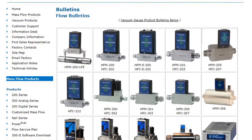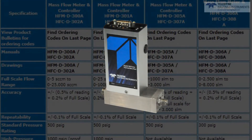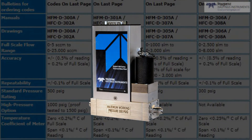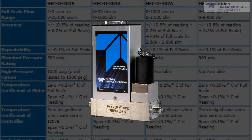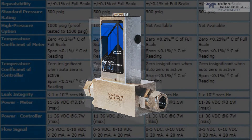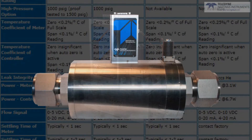Our new digital 300 series is a complete line of flow instruments that can meter and/or control flows over a wide range. The HFC-D302A can measure flows from 0 to 5 SCCM up to 0 to 25 SLM. Larger models of the digital 300 series can measure from 0 to 1000 SLM, 0 to 2500 SLM, and even up to 0 to 10,000 SLM.